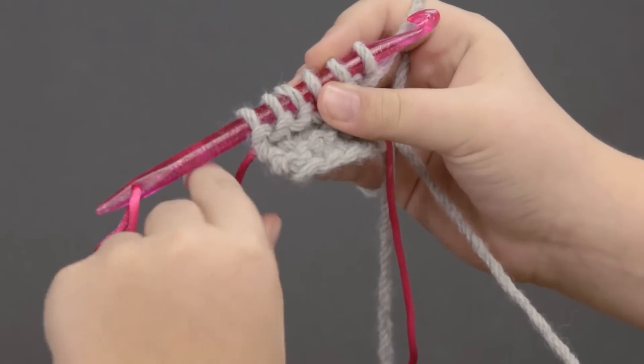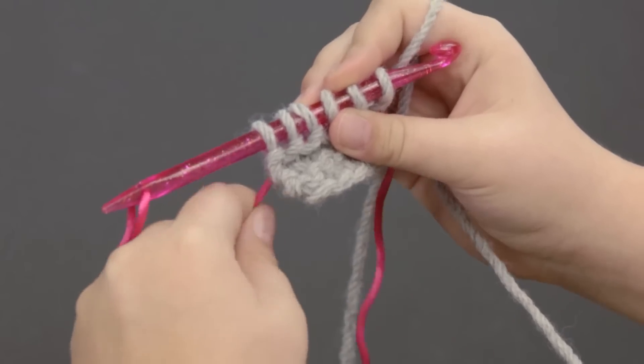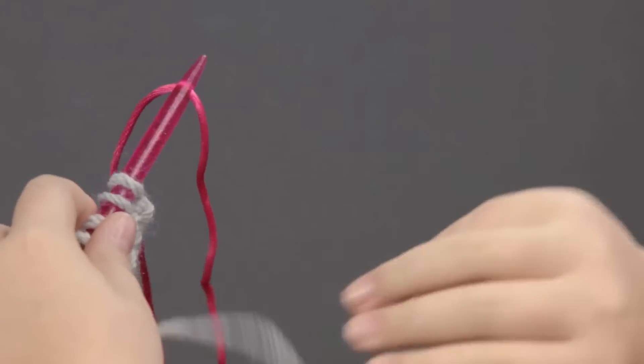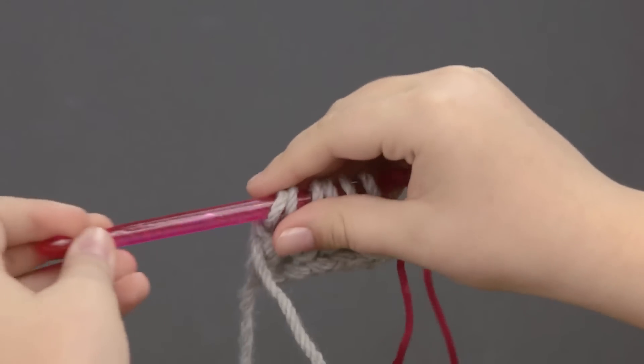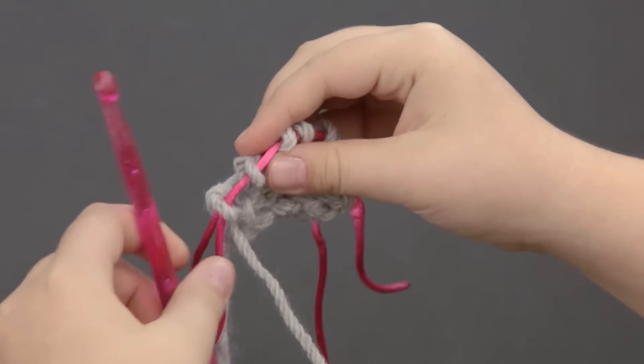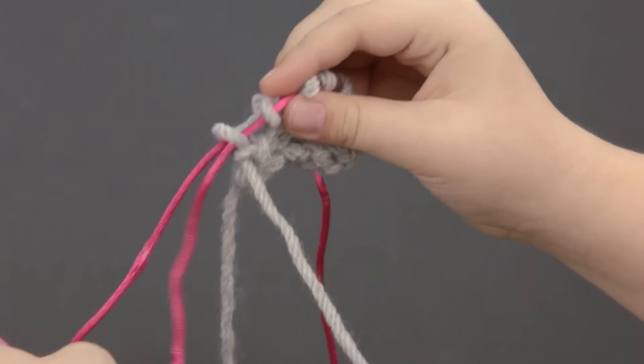And once you've counted them, you're going to take the cord out of the stitches below, and you're going to turn your nook around, and you're just going to slide the stitches off onto the cord, and you're going to pull the nook until the short end of the cord falls free.